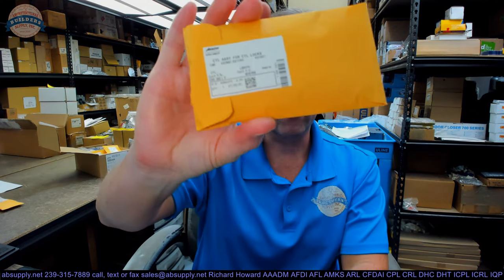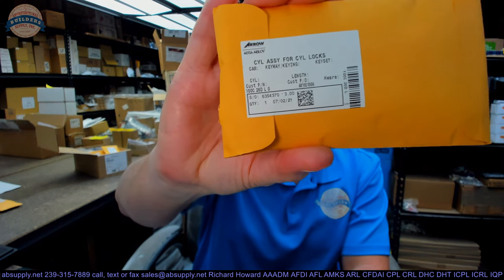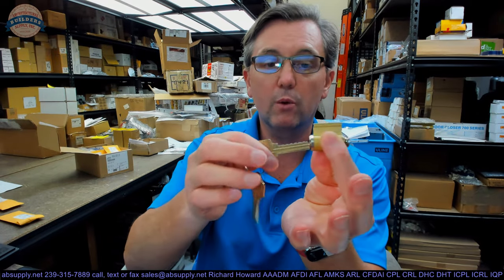Hello, my name is Rich Howard, owner of Architectural Builder Supply. This video is to bring you a closer look at the Aero. This is their part number K100C-2060 in an L keyway. That's what one of these cylinders looks like when it comes to you. Here's what it looks like when you have it in your hand. I've taken the time to snap that tailpiece in — horizontally, that's what you'd expect to see it in a knob lock application. If installed vertically, it would be for a lever.